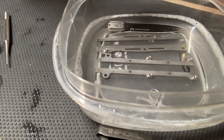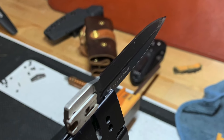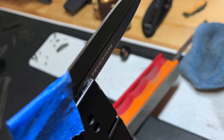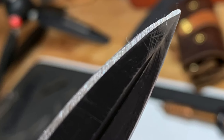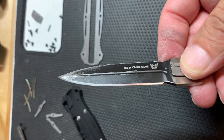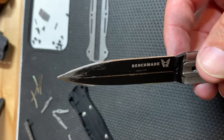Then we get into sharpening — these are a few shots of the knife on the Wicked Edge. Because we fully disassembled it we were able to put it on the Wicked Edge. Sharpening this knife on a Wicked Edge without fully disassembling it is quite difficult; there's a new adapter now but without the adapter it's almost impossible. This is the blade with one side finished and the other side still as-is.